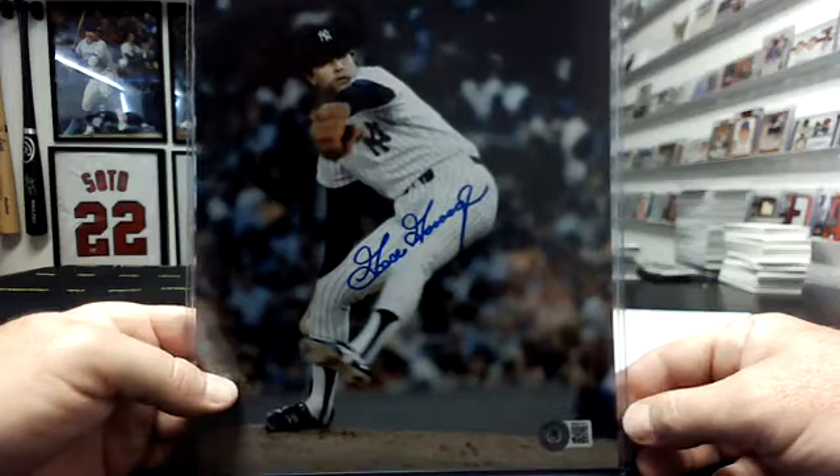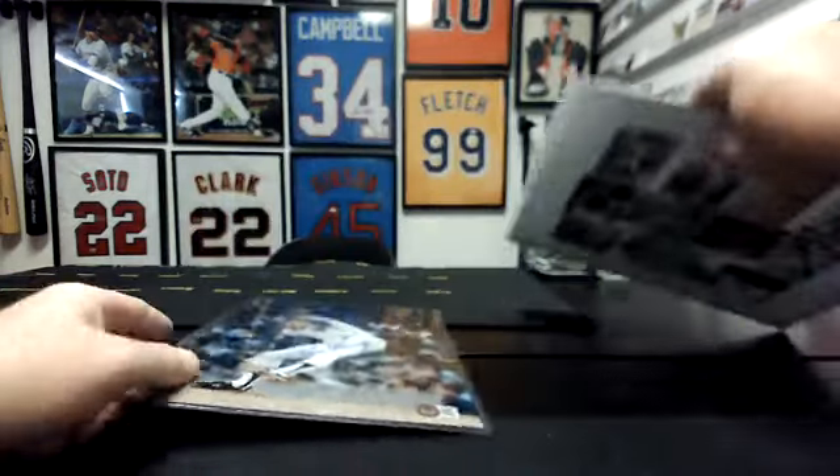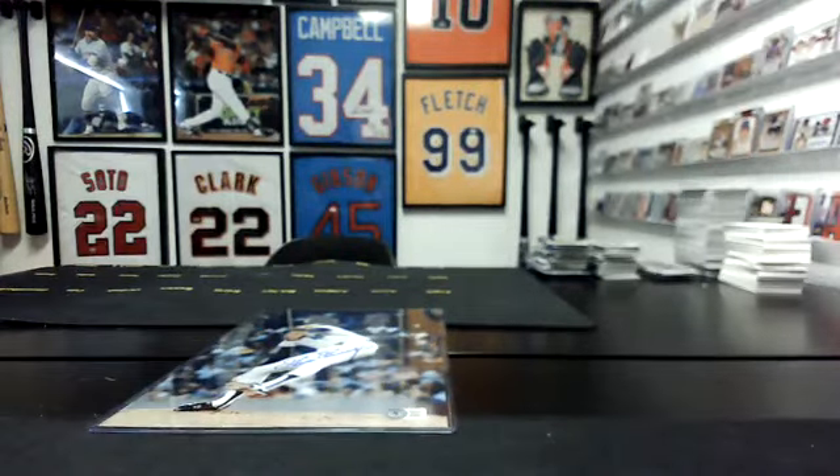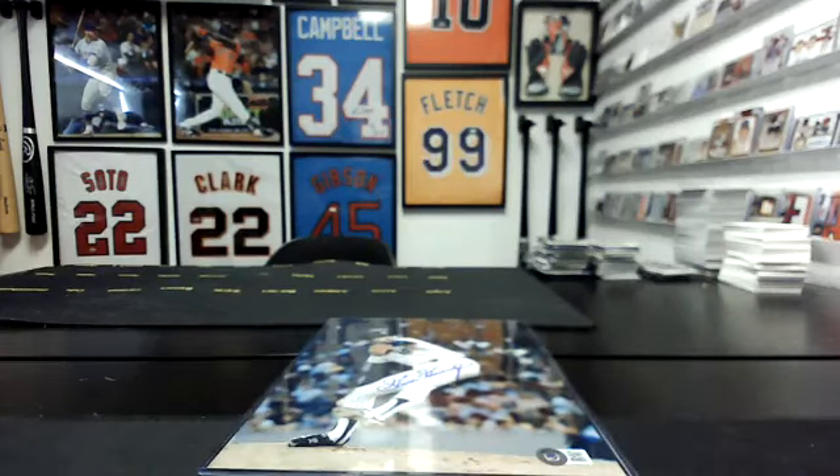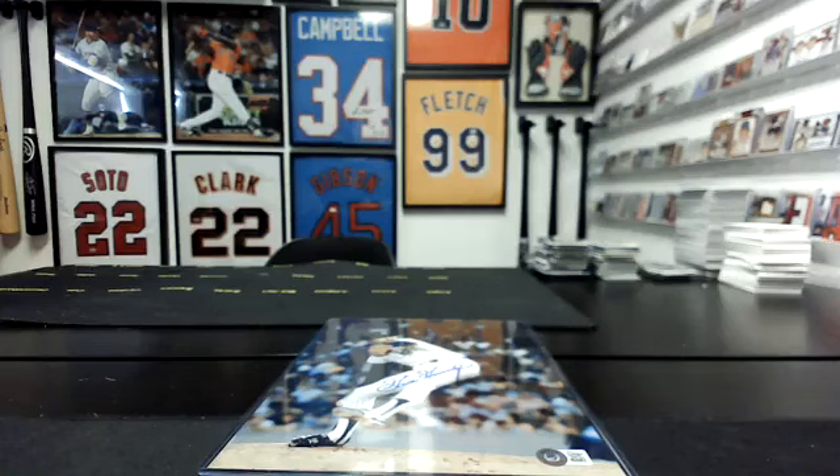So Goose Gossage, MLB AL East — if you had MLB AL East, this will go out to you. If you did not have MLB AL East, it was free shipping, so nothing to refund. You will just see it marked as shipped on your eBay listing, but nothing will actually ship — just be aware of that. That's just how we clear it from our queue.